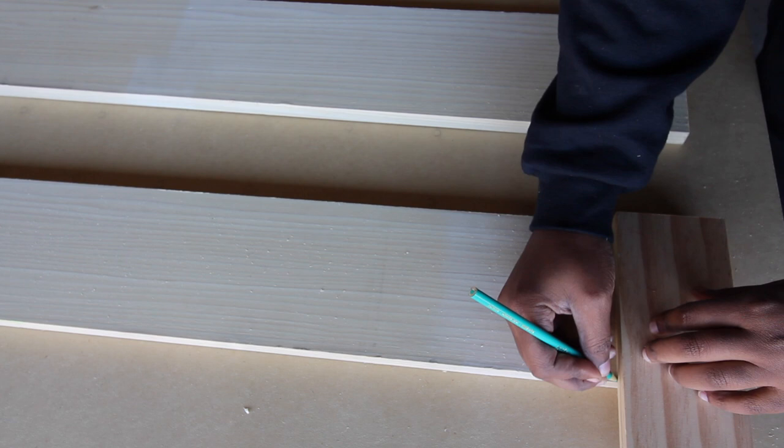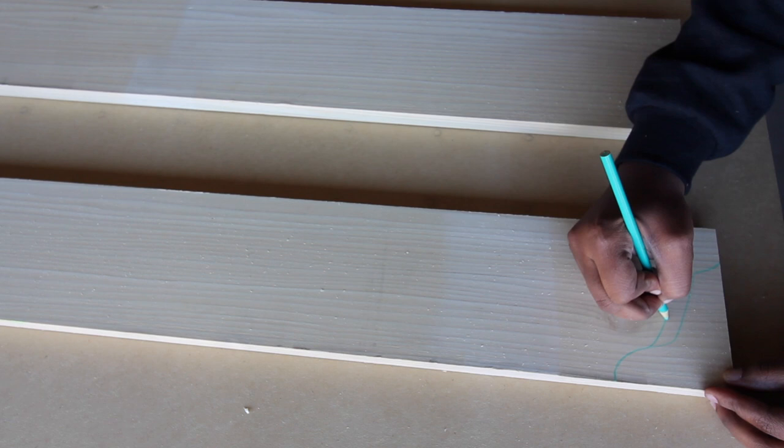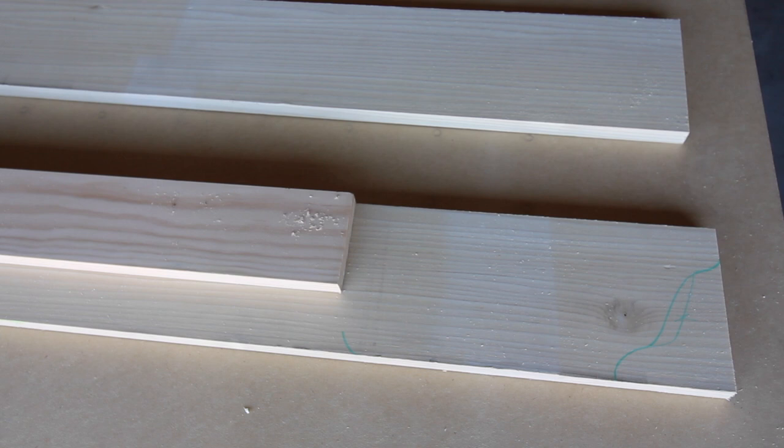So the first thing I did was just kind of draw out the design of the plate rack sides. I kind of free handed this to look the way I wanted. I also used a 1x4 to help me draw a straight line for the top of the plate rack side.